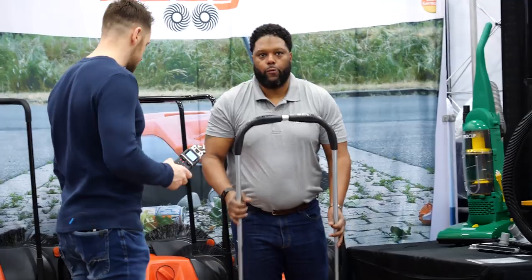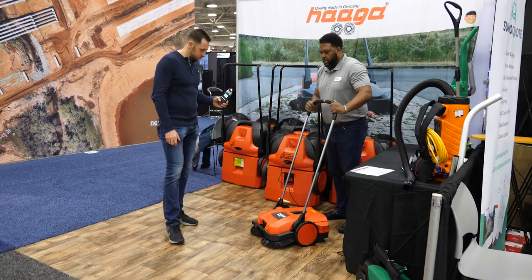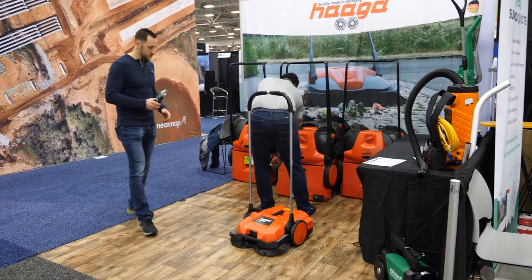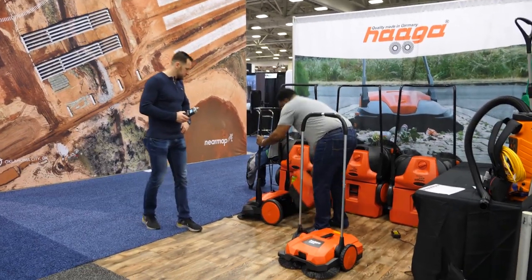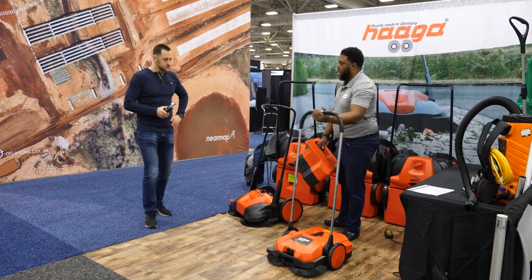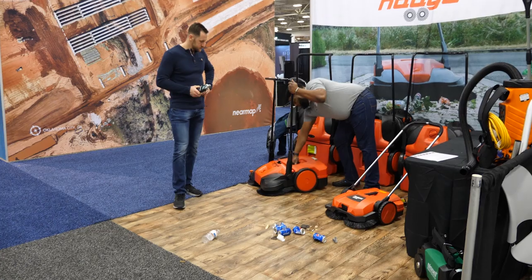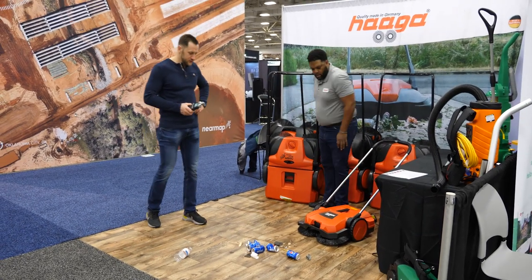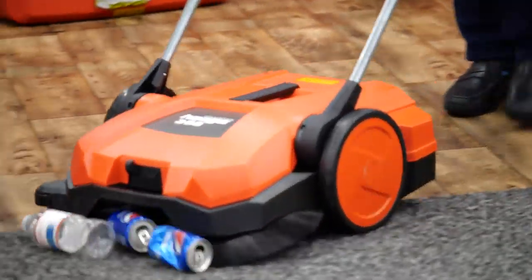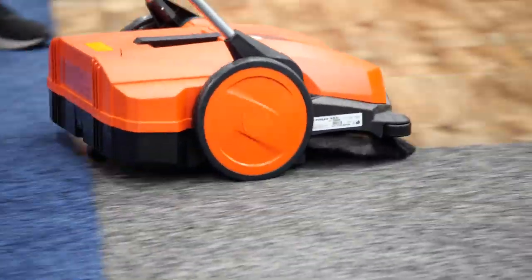This smaller unit usually retails for $490. It's great if the larger machine is too big — this one does just as fine a job. Will it pick up a beer can? We'll give you some trash to try. This one is 21 inches versus the 31-inch larger model, so it won't have the same cleaning path but it cleans just as well. You just have to walk with it — it's a manual unit.